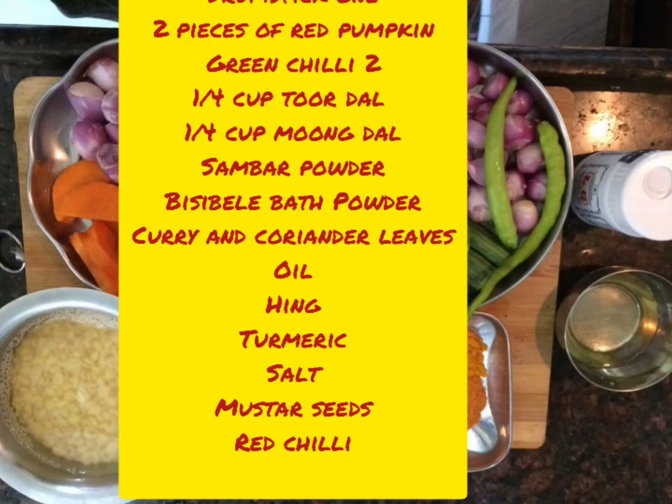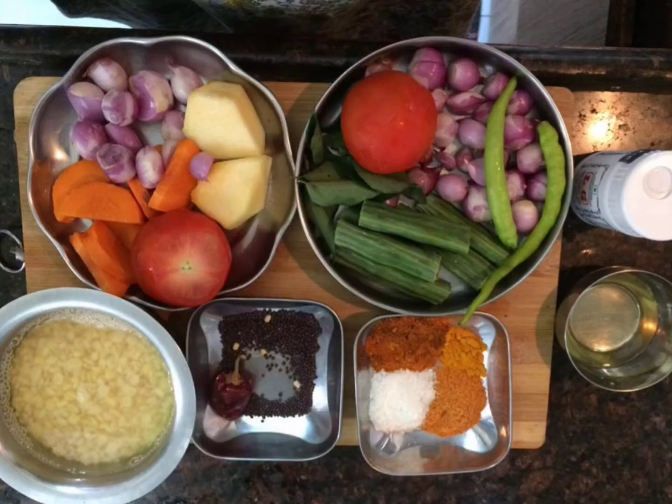Welcome to Anandi's kitchen. We'll be making tiffin sambar — this is a little different from the regular sambar. Here I've taken one cup of baby onions, two tomatoes, some drumstick pieces, two green chilies, some carrots, two to three pumpkin pieces, one fourth cup of moong dal and one fourth cup of tuvar dal, which I've soaked in water for 15 minutes. Mustard seeds, red chili, sambar powder, bisibela bath powder, salt, hing, and oil for seasoning.